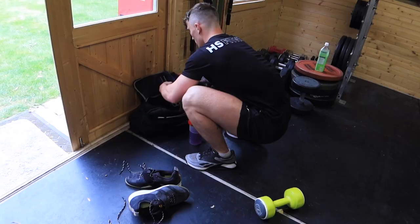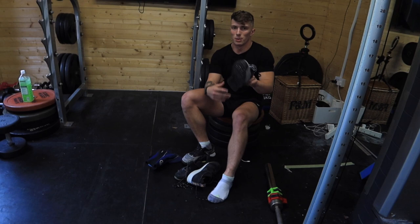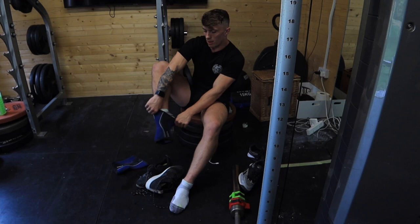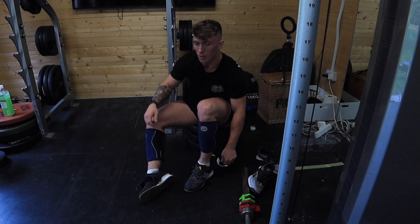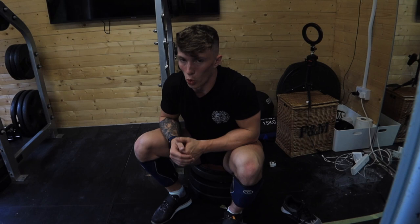Got to change my shoes now — lifting shoes on, knee sleeves on, then we go for squats. Important for me to get my knee sleeves and lifters on. This just puts me in better positions and keeps my knee joint nice and warm — not essential, but a nicety. I'm warmed up now — I've got five reps, a heavy five to build up to. I'm going to try and do it as fast as I can to keep the intensity up in the session.